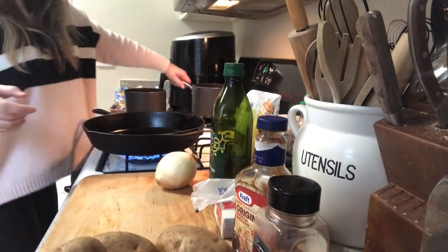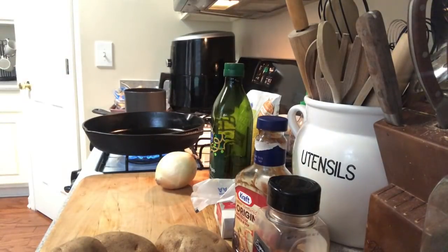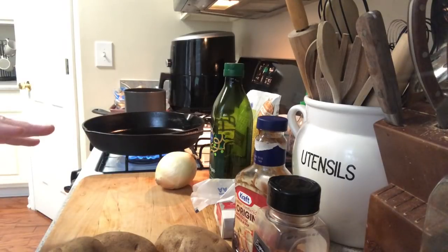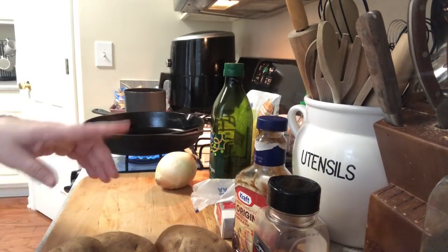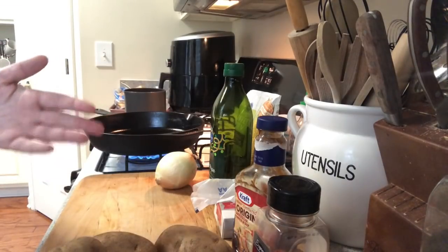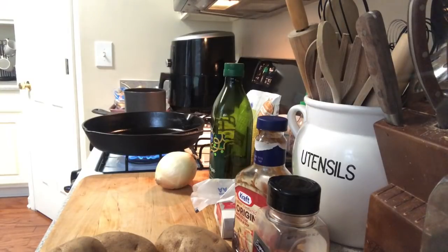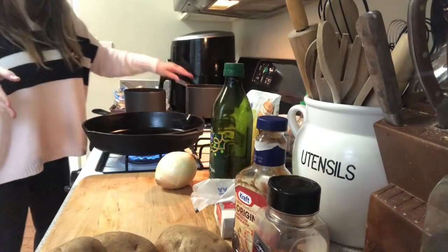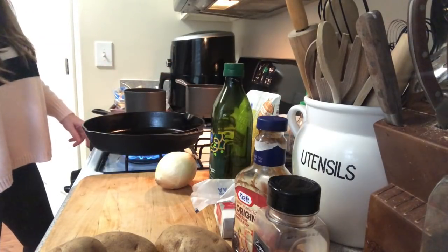I'm just going to add water to the pot — however much water; this is just for the potatoes. Fill it up halfway. I'm using five potatoes. I usually do one potato for each person, so there are four people here and then I'll do one extra, always — just so maybe somebody gets a double helping, which could be Cash who loves mashed potatoes.